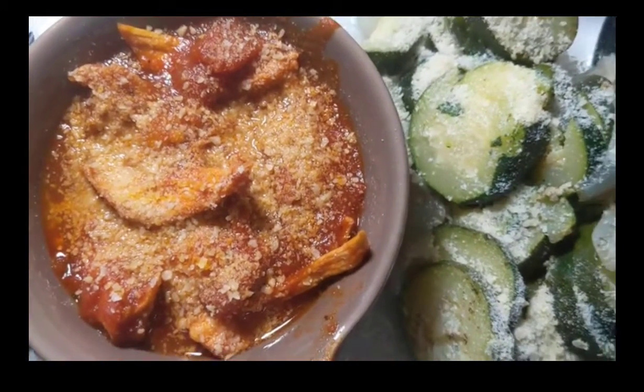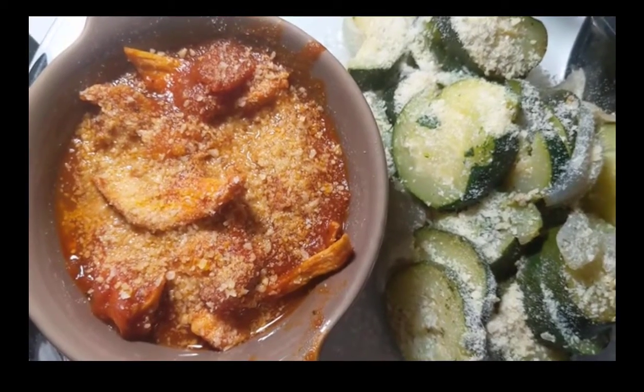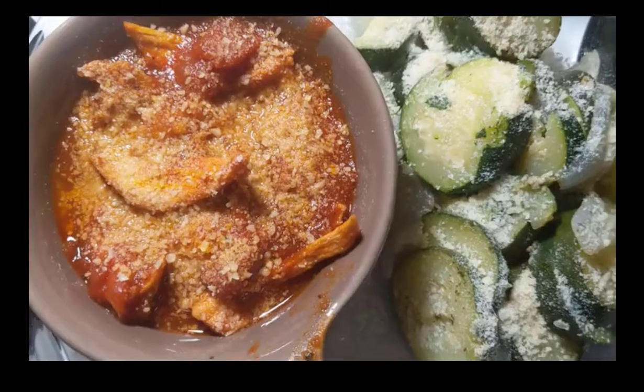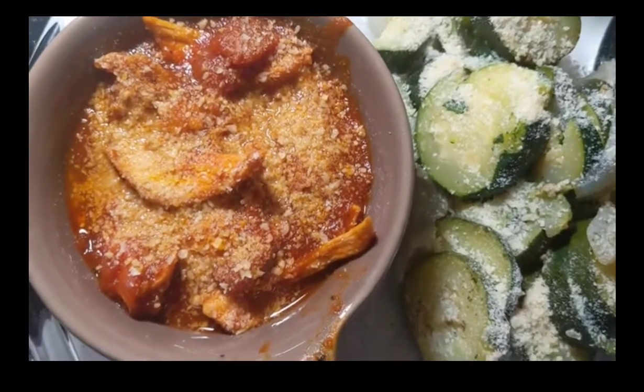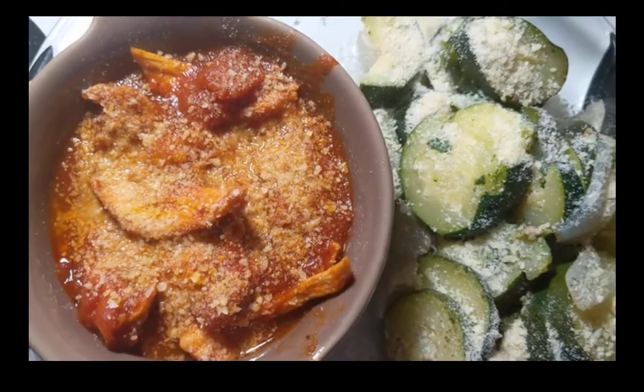Hi, Marianne here. It's dinner time. I'm not all that great about making 'what I ate in a day to lose weight' videos, but I have shown you some of my food on my channel, so here's a dinner that I just made.